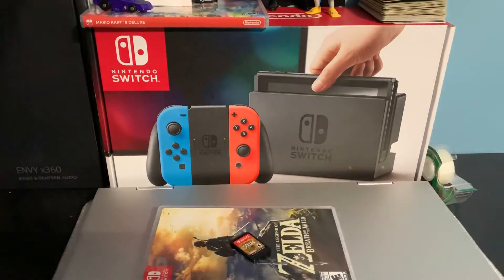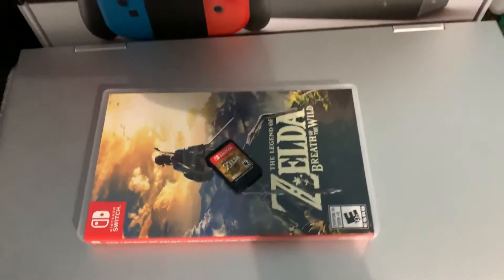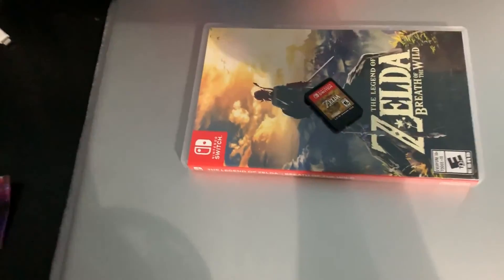So that was it for the unboxing. As I said, it was just a short video. I might be coming back with an unboxing of a mouse and a 'what's in my tech bag' video, so see you next time!